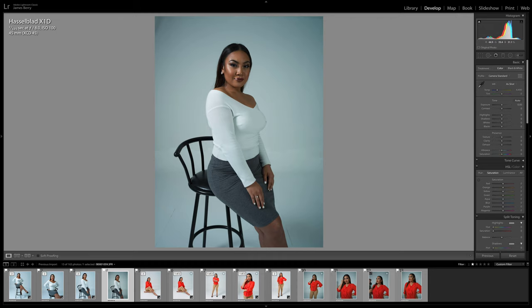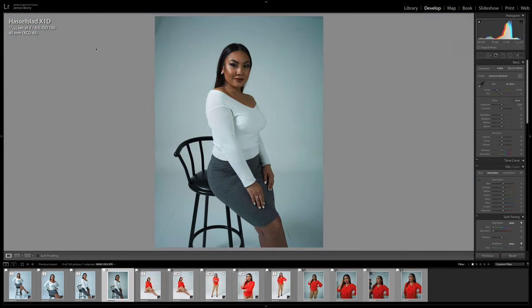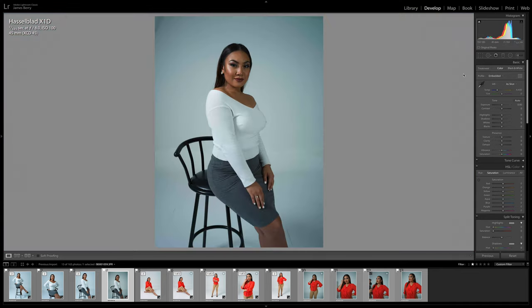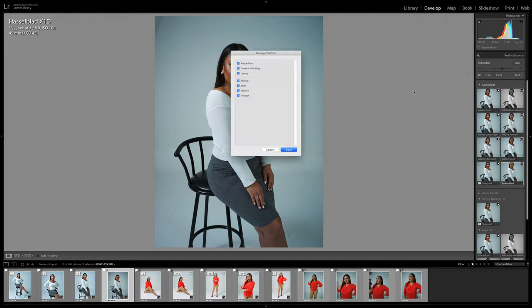For the first photo, zooming in 100% at f8, this lens is super sharp — even sharp at f3.5. I usually change the color profile by clicking down here and going to Embedded. Tasi's skin color changes dramatically — it goes from kind of grayish and dull to everything coming to life, a little bit more reddish. To get the Embedded profile, you click this view, and it's under Legacy > Embedded. I favorited that so it goes up top for ease of use. To get Legacy, you click the plus symbol next to Profile Browser, then Manage Profiles, and make sure Legacy is checkmarked. Click Save and Close.